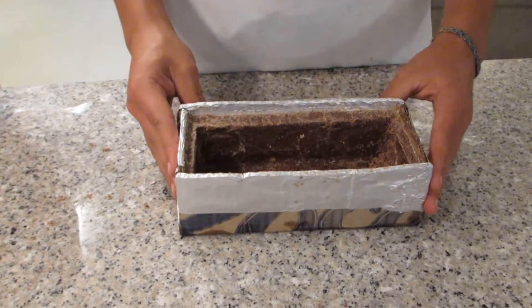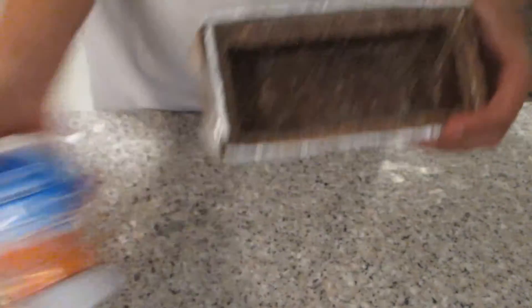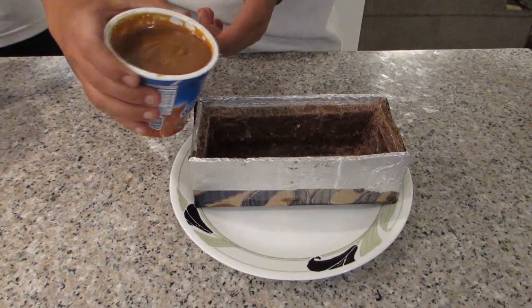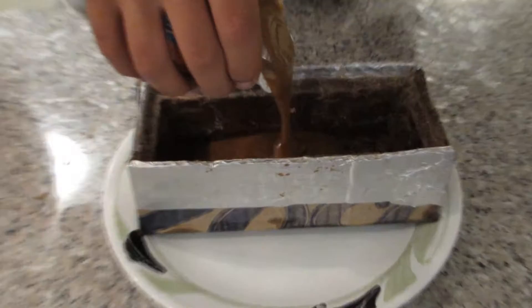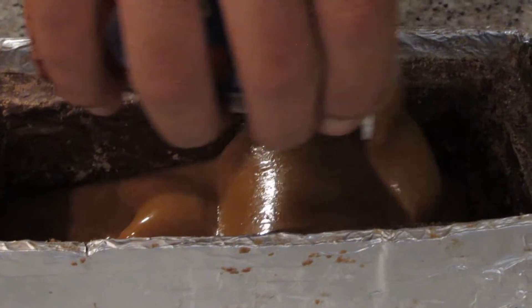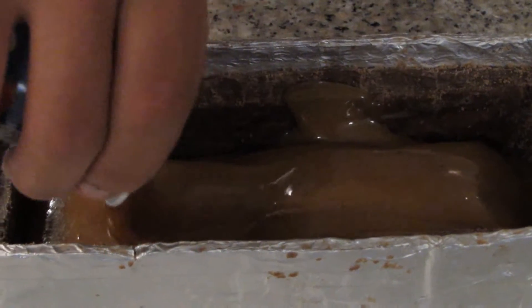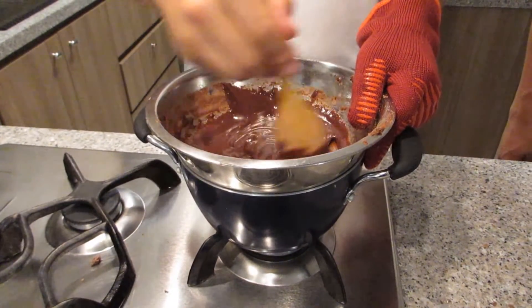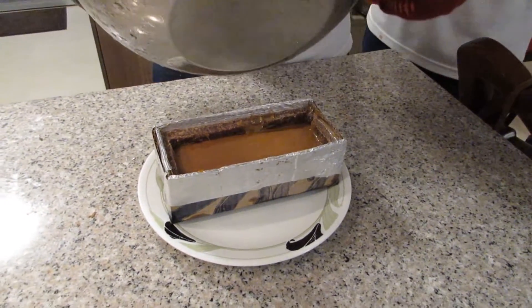We have taken the mold out of the fridge, the chocolate is ready. So we are going to fill it with arequipe. Now, we are filling the mold with arequipe. Now we are going to put the last layer of chocolate in the mold and fill it in.